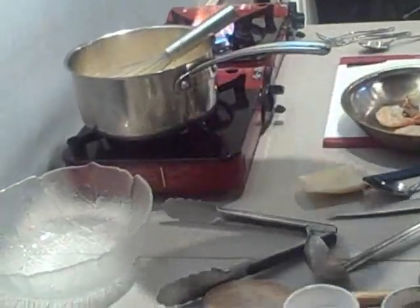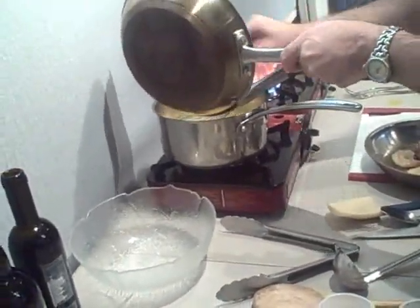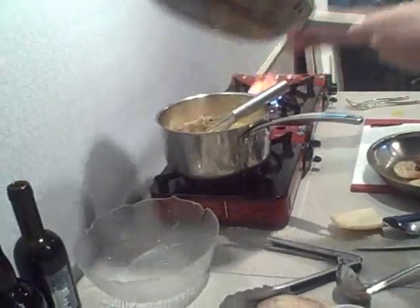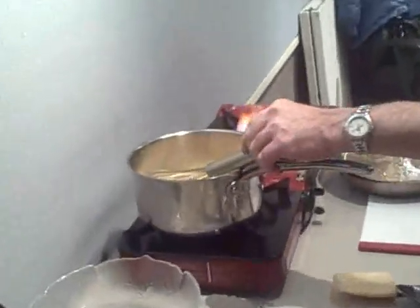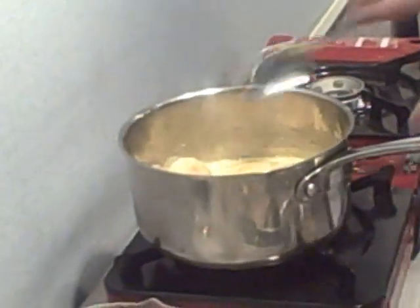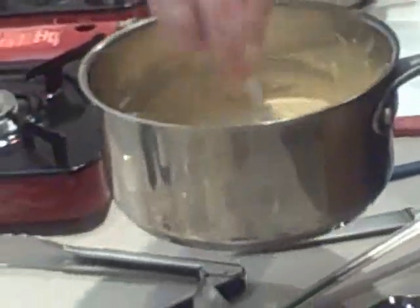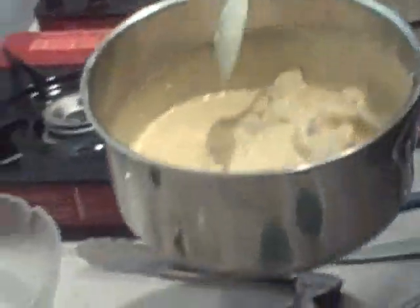We get our sautéed onions and put those in. We get our seafood and add it in. And then we stir this around. We just let this simmer for about three to five minutes, just so the seafood finishes cooking in the sauce. When we come back, we're going to put that on the puff pastry that we're using today, and it's going to be absolutely luxurious.